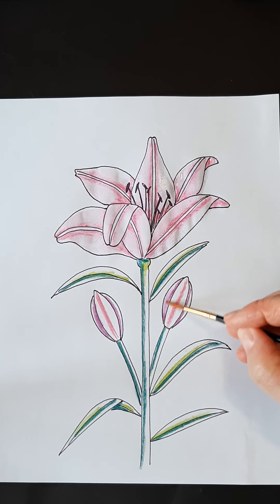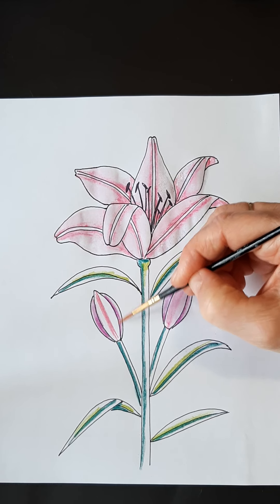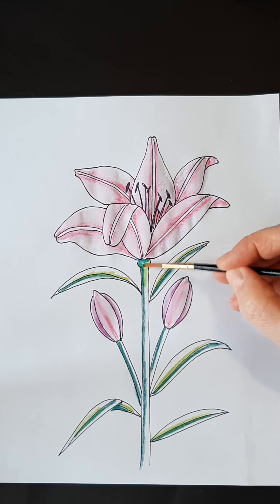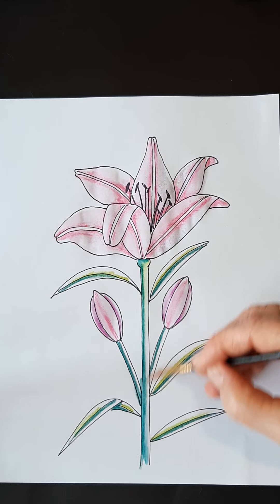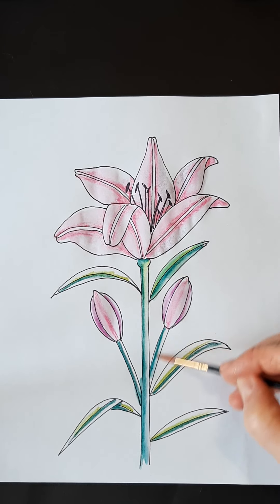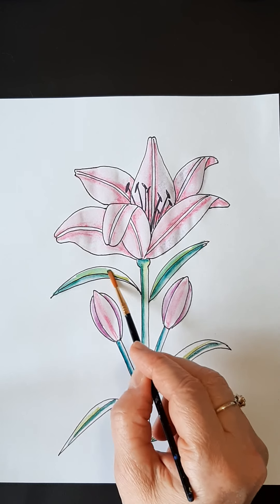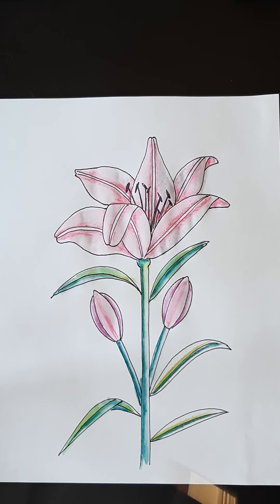And then my buds here — I actually used a little bit of purple in the background there because they tend to be a little darker, the buds. Just a little bit of a different color there. And I'm washing my brush in between colors. I'm going to come down here and blend out my stem. I thought it'd be kind of cool to do two colors there so they kind of blend together. You can make as many leaves as you want. You could add more buds if you want.